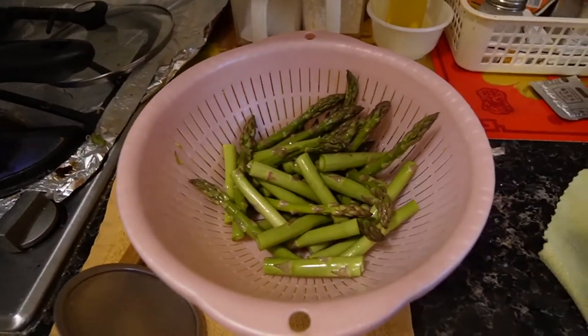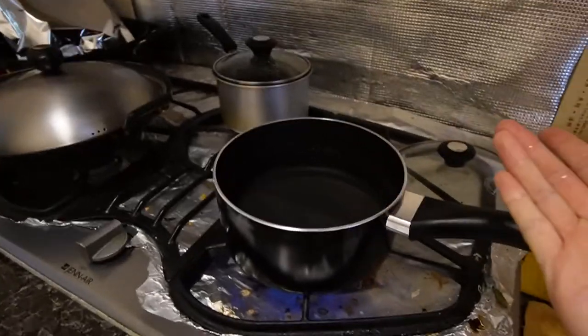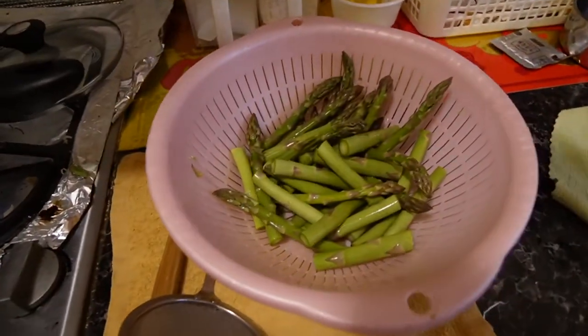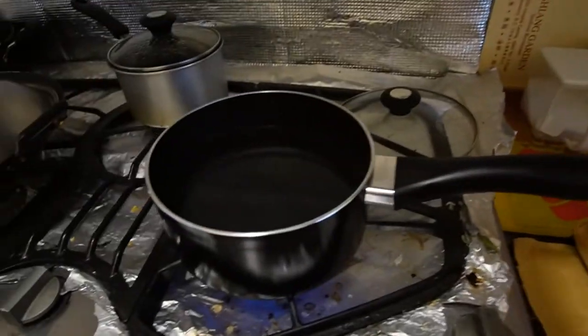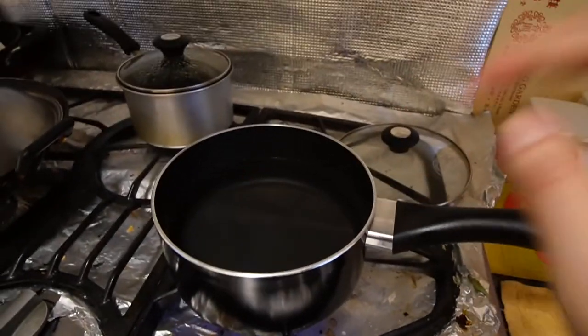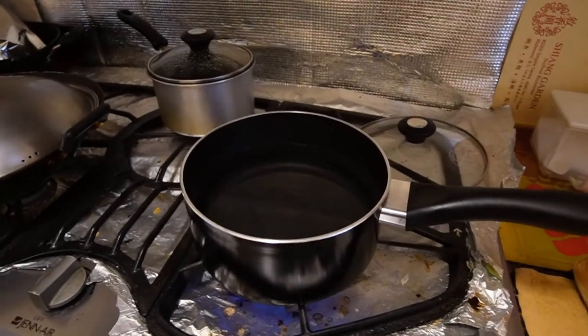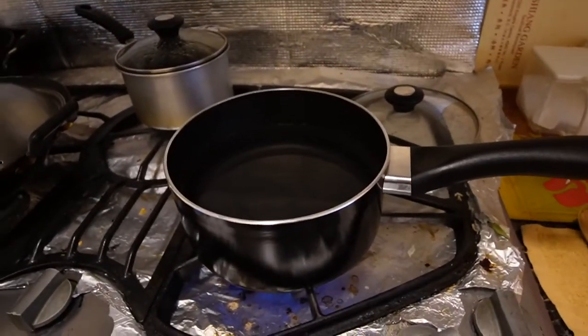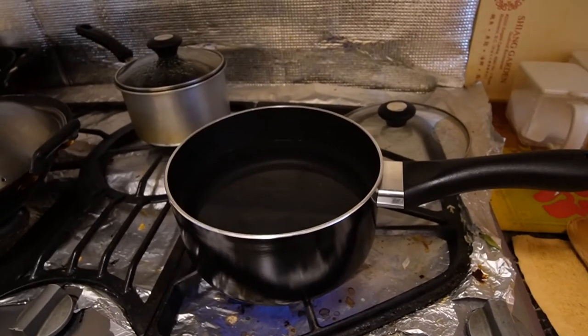I'm going to take the chicken out, finish my asparagus, and then we'll be done and ready to eat. I'm going to be blanching my asparagus, which is basically just boiling it in water for a little bit and then taking it out. I rinsed and washed my asparagus, it's ready to go. I added a little bit more water into the pot - once that boils I'm going to put the asparagus in, take it out, and then we'll be done. I'm so hungry right now.